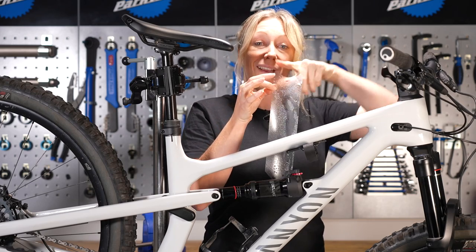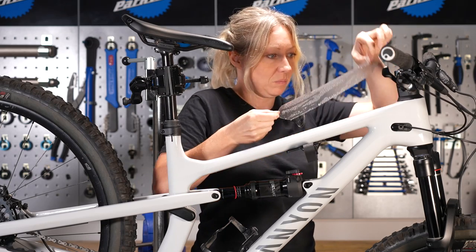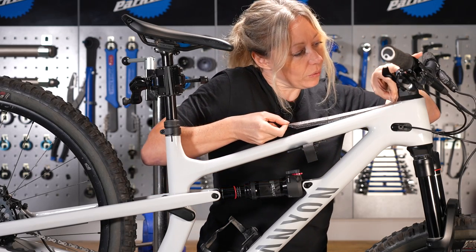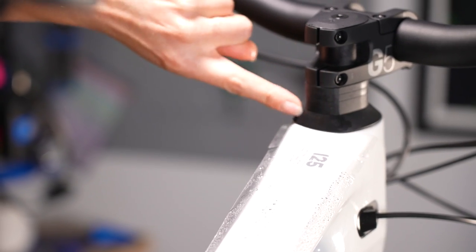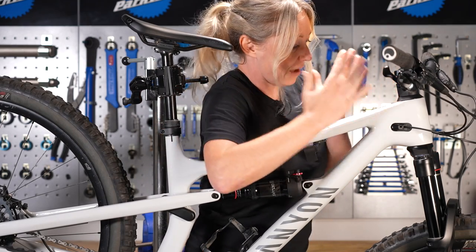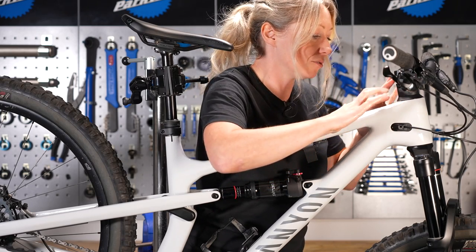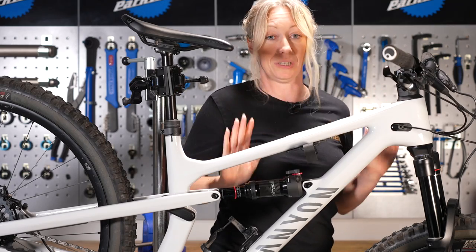The curved section goes around the headset and you want to line up the center as best as possible with the center of your headset. The water just allows you to pick it up and replace it, then have a look and see if it seems central and all the lines line up, and then we can go ahead and push it down.